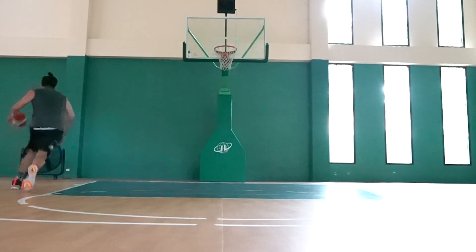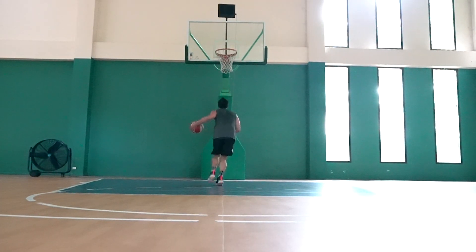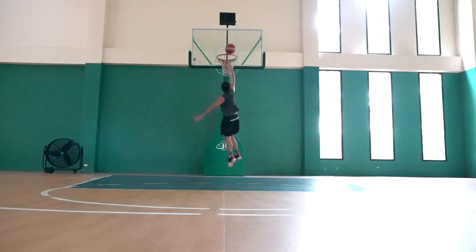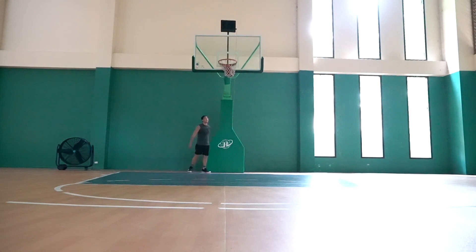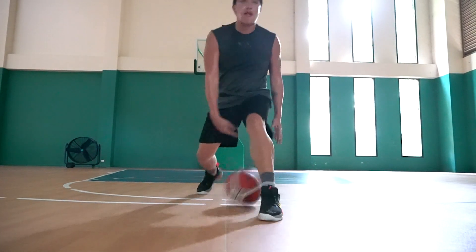For sizing of the Embiid 1s — if you're a regular footer, go half a size down. If you're a wide footer, go true to size. There's enough toe space in the forefoot area so no problems for wide footers. Currently, in the Philippines, the Embiid 1s are only available online at underarmour.com.ph. In some parts of the world they're already in stores, but here they're not yet in retail. Because of the pandemic, a lot of shipments are delayed, and we still cannot play 5-on-5, which is really sad.